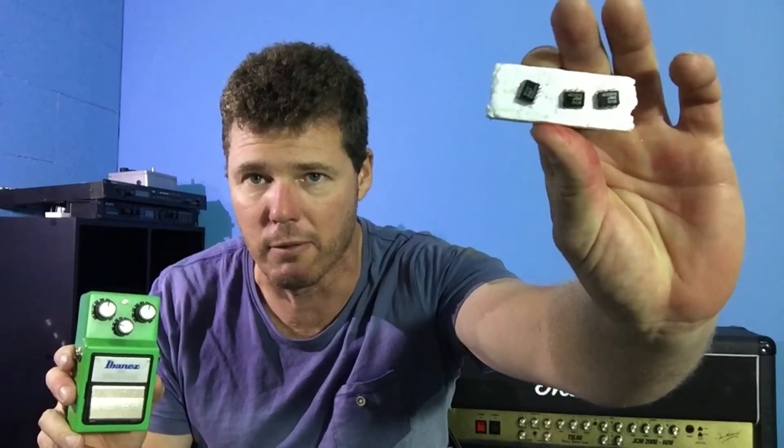I want to find out whether people are wasting their money or actually investing in something worthwhile. What I did was take my TS-9, record some riffs and licks into recording software, and then without changing the controls I swapped the chip over for a vintage JRC 4558, played the same licks and riffs, and recorded them.